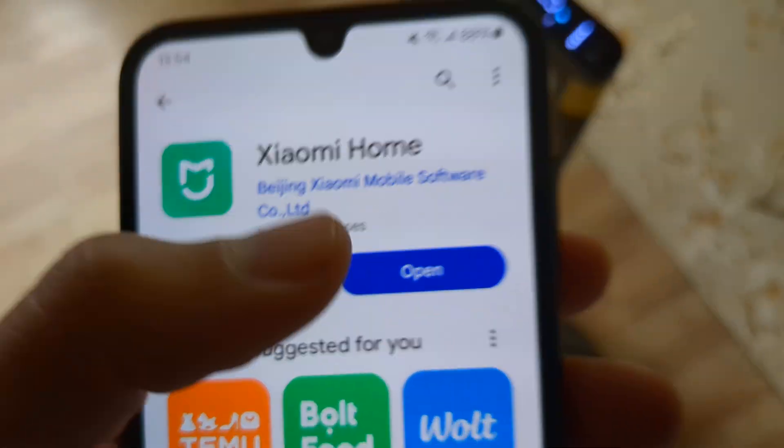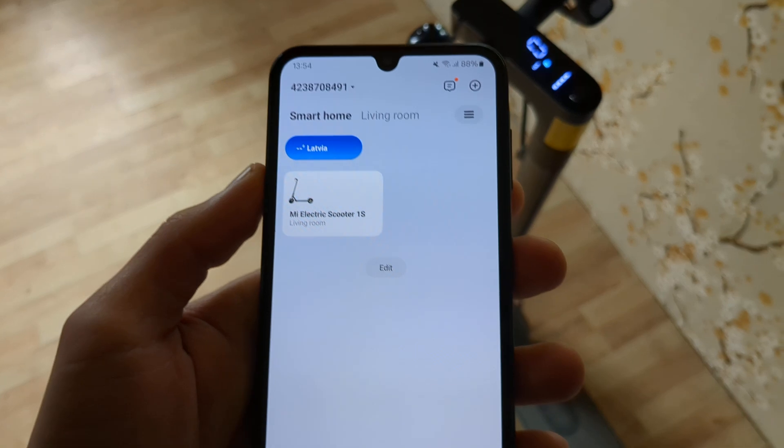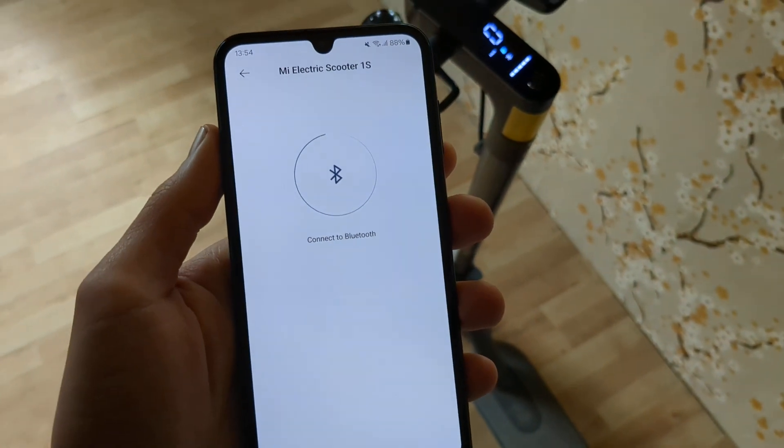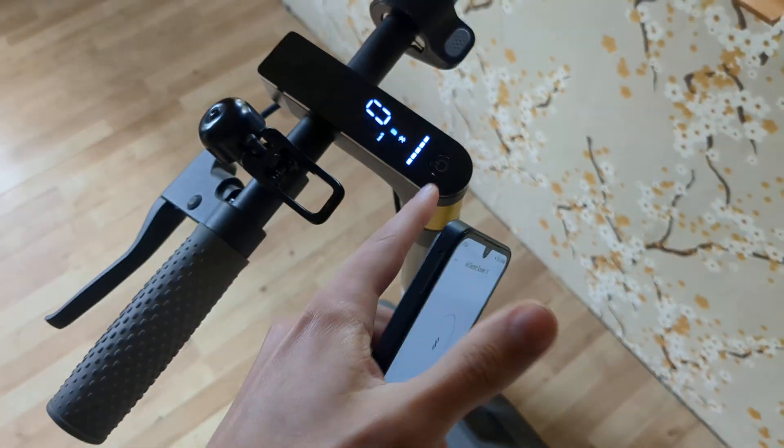Search for Xiaomi Home. In this app, you can click on the scooter here. When it's connected, obviously make sure to turn on the scooter.